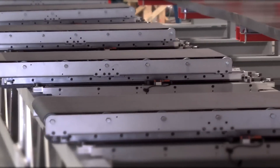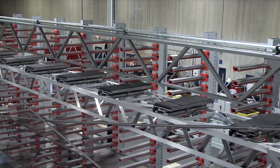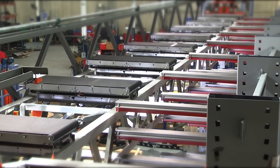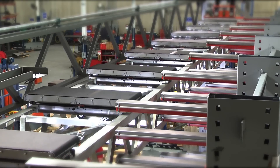The largest challenge was definitely the flatness tolerance that the customer gave us. We had to hold these parts within .1 inch flatness over 40 feet, which is a very tight tolerance. They couldn't have any wrinkles or bubbles in the part, so our machine had to stay very flat and level the whole time while handling the part.